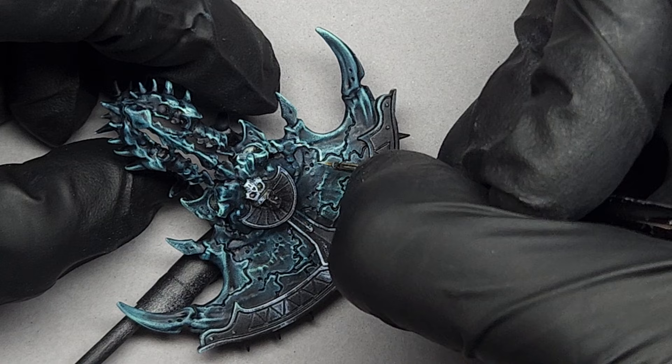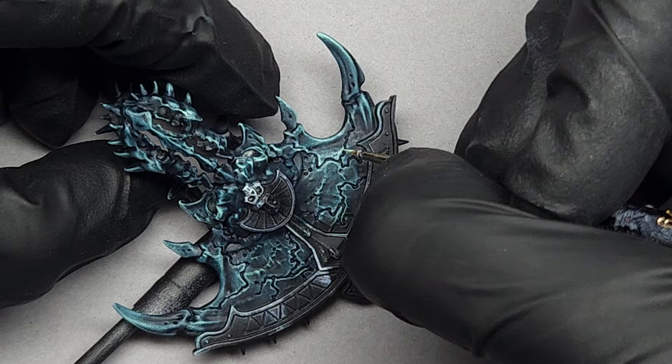A few tips when doing detail that's super fine like this: I highly recommend starting on the back of the miniature first, just for a few practice swings before moving on to the front.